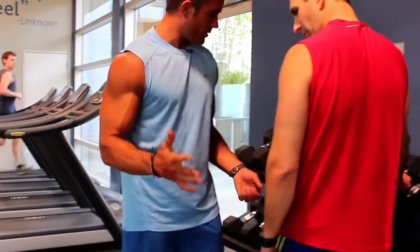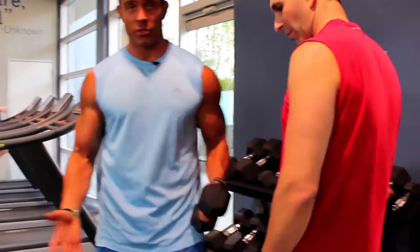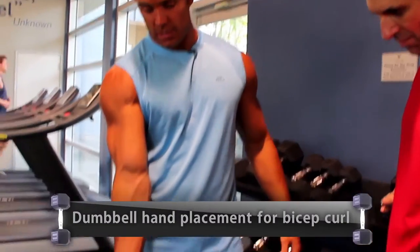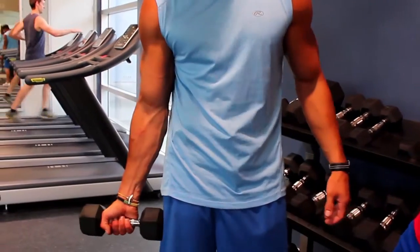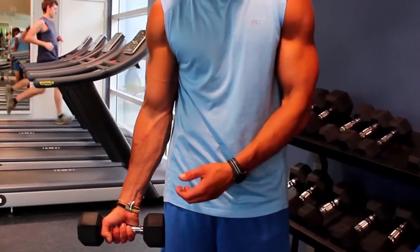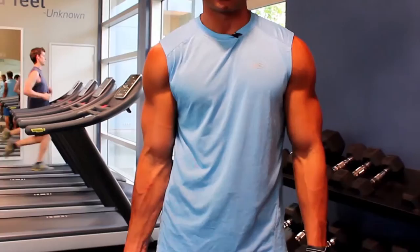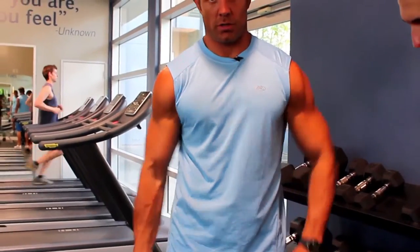When you grab the weights, especially when you're doing curls, grab them on the inside. The reason is if you grip on the outside, you can't get it as close into your body. Look where my arm goes — even though it's only an inch, it's much closer.